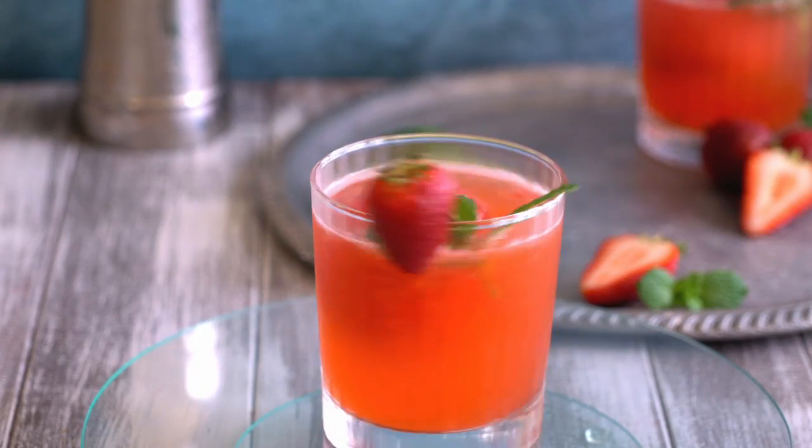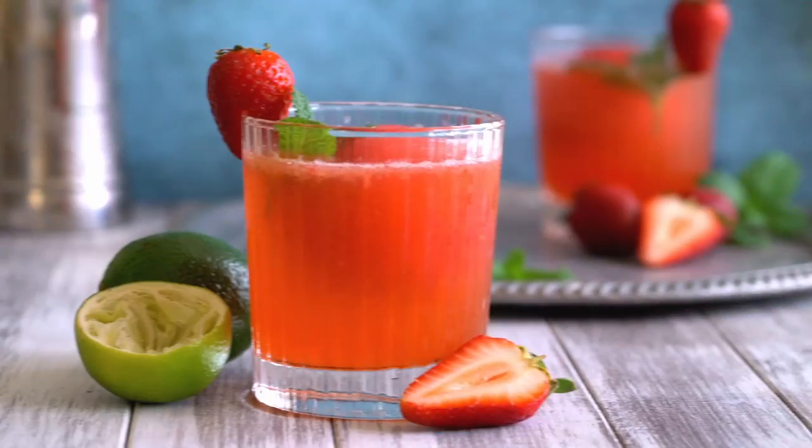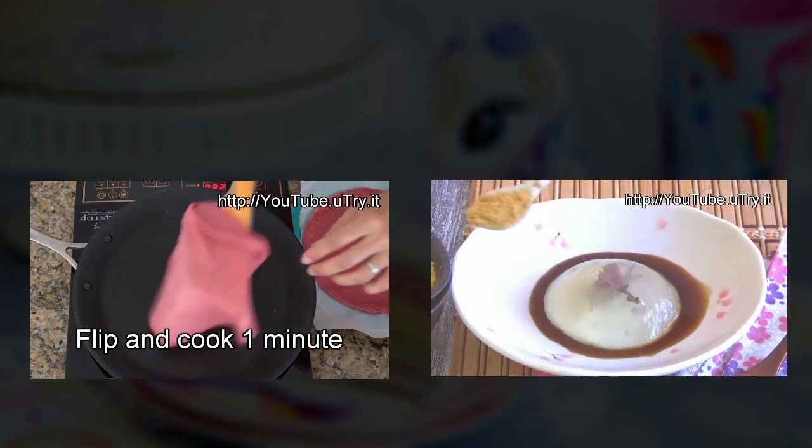Cheers, everyone! I hope you enjoyed today's tutorial and will give this cocktail a try soon. Before you go, please remember to click on the subscribe button and subscribe to my channel. Also, click on the notification bell so you'll get notified whenever I have a fresh recipe coming out. Thank you so much for watching and I'll see you all next week!